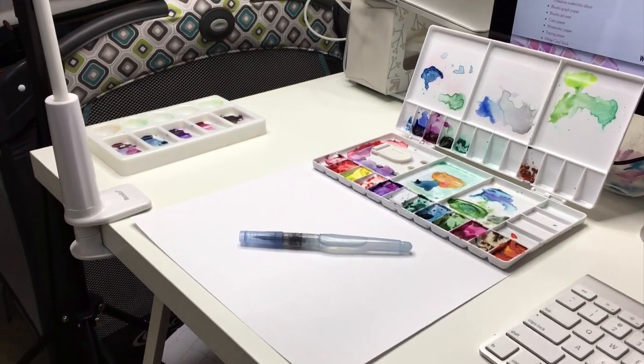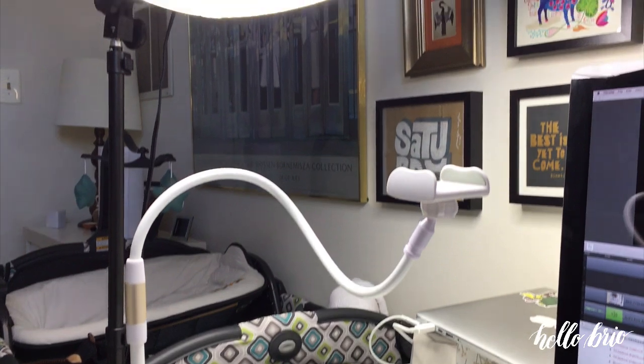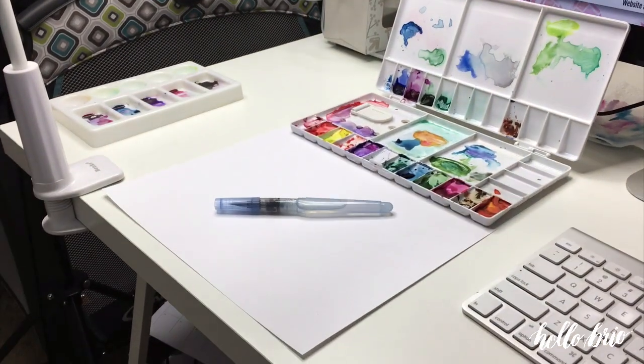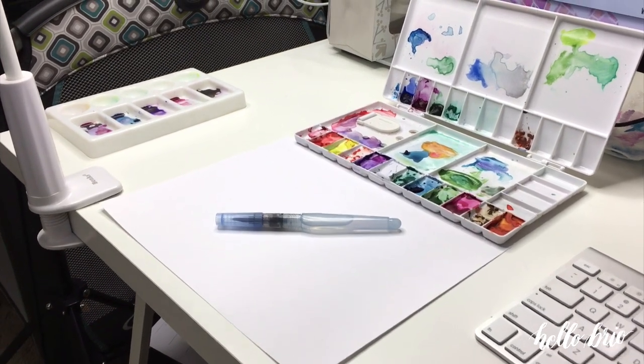Hey guys, it's Jen Coyle from hellobrio.com. In this video I'm going to show you my setup for Instagram and YouTube videos — the equipment and pieces I use to record and edit video. For more information make sure to check out my blog post at hellobrio.com. The link will be in the description below.